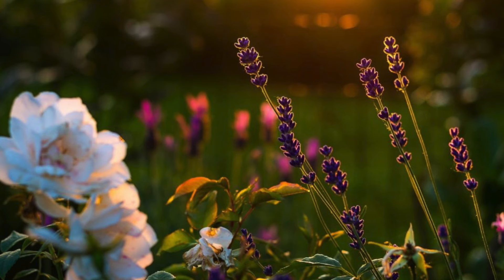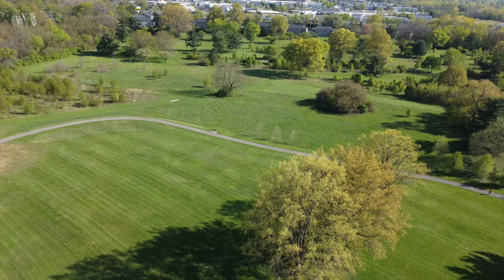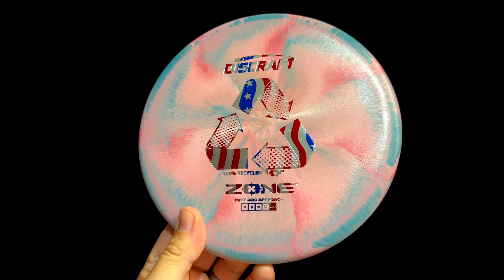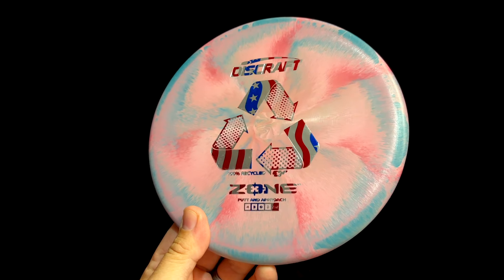Hey everyone, it's Greg from Six Sided Discs. It's spring here in Ohio, and that means tournaments are back in action. Plastic is flying off the shelf, and we here at Six Sided Discs need to keep plastic flying onto our shelf to keep up. And while I was ordering some of that new plastic to refill our shelves, I discovered something interesting on Discraft's order form: a new line of recycled ESP plastic.